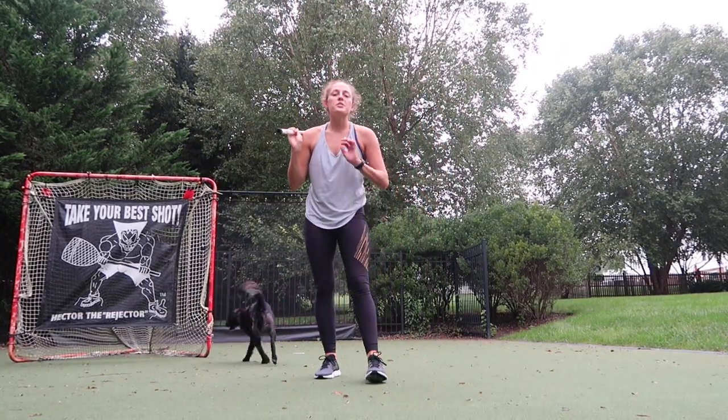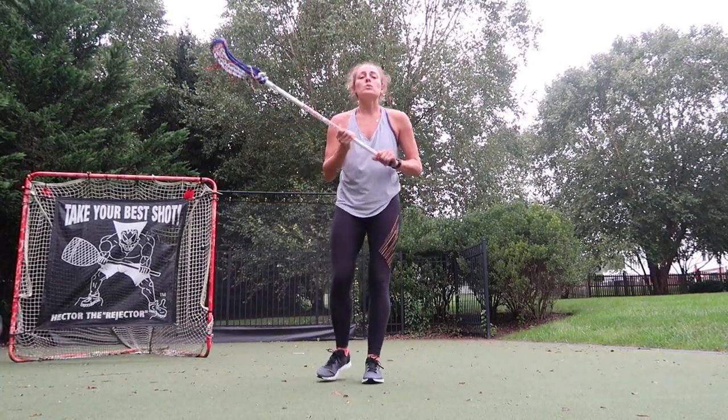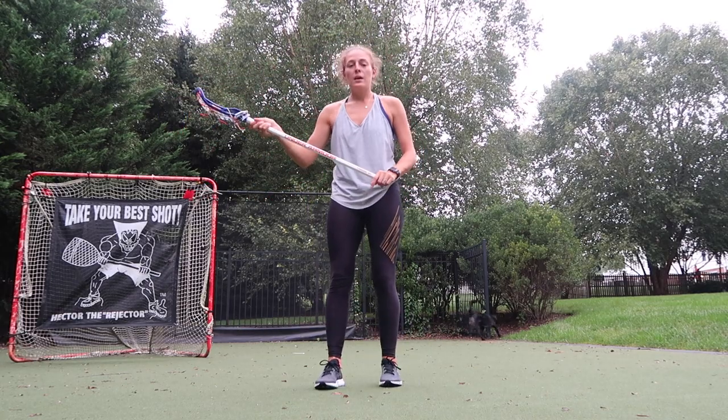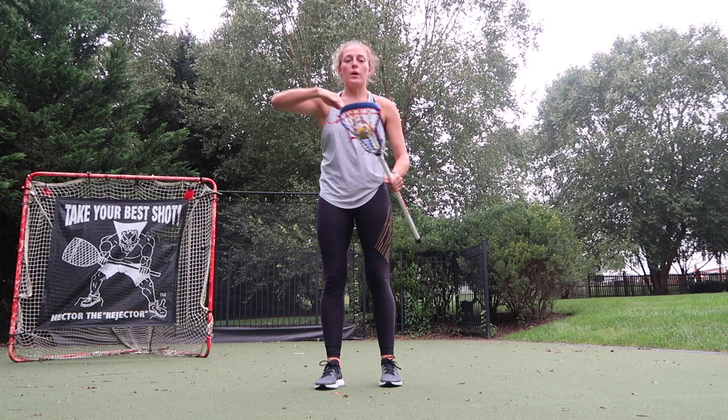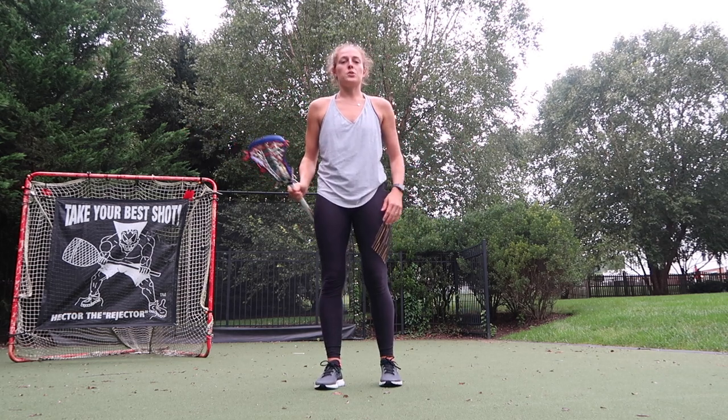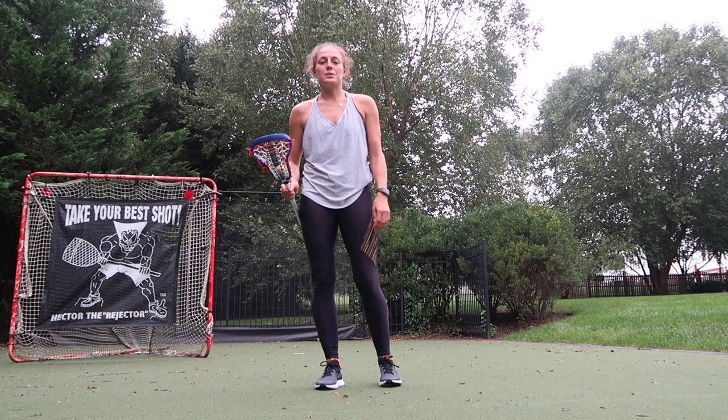Hi everyone, welcome to another Stick Trick Tuesday! Last week we did the over-unders where we tossed and went through. Now we're going to work on going through our arms making these nice figure eights through our arms, so this is our figure eight Stick Trick Tuesday.